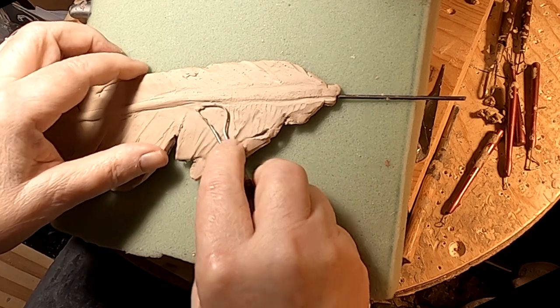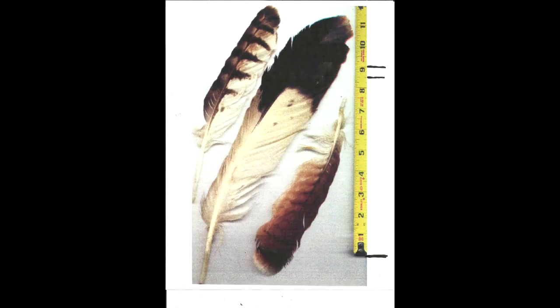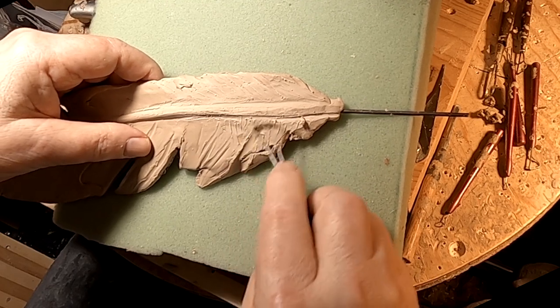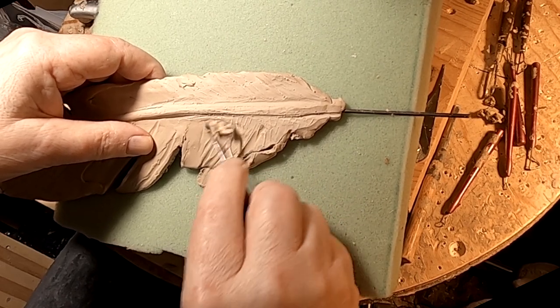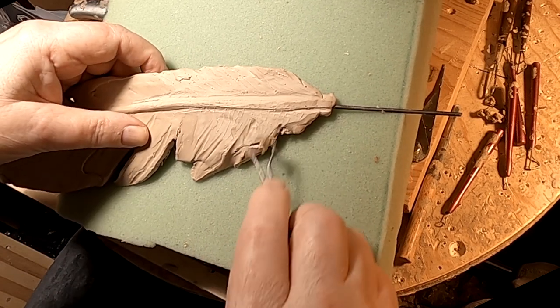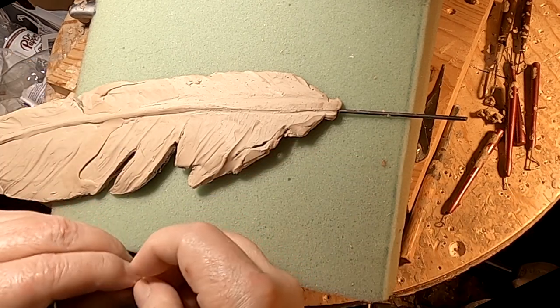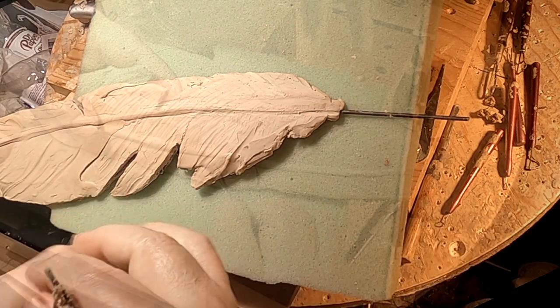It really helps to know what an eagle feather even looks like, or the size of it. I have a Native American friend who years ago let me take pictures of his eagle feathers — they're the only ones that can own them. Anybody but Native Americans cannot; it's against the law. You can actually go to jail and be fined, I think, $10,000 for every feather you have. But I can take a picture of one, and that's all I need.